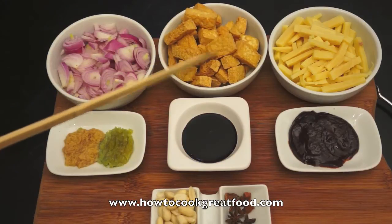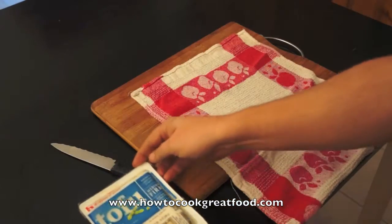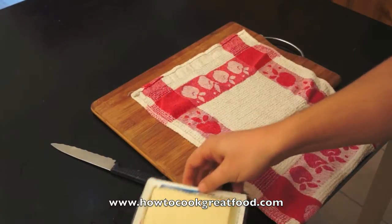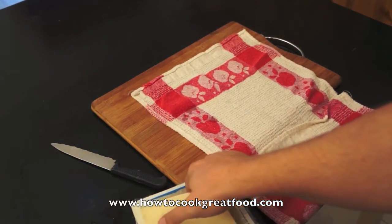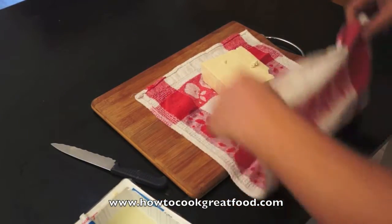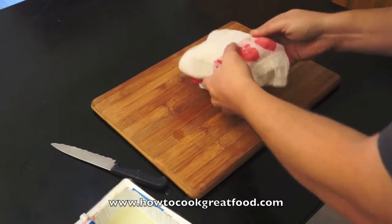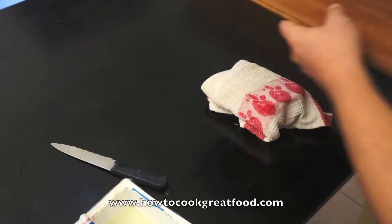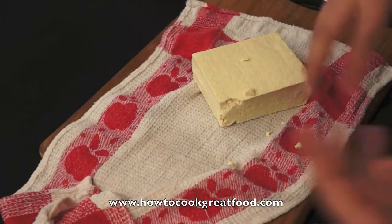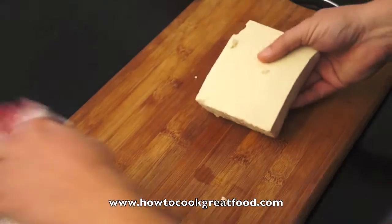This tofu has already been fried — if you don't know how to do this just check this out. When you first get your tofu, it comes in some sort of water in the packet. You need to get it out of that water, lay it on some cloth, cover it over, and put a heavy object on top to press it down. After about 20 minutes it will be soaking wet — you've removed loads of moisture.